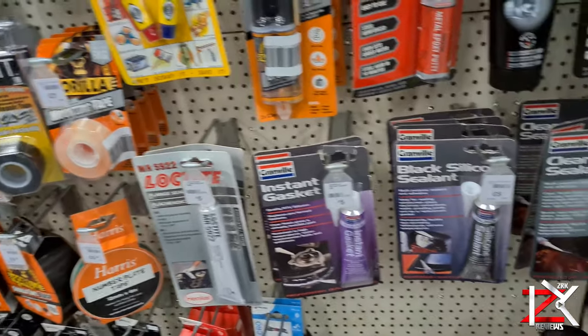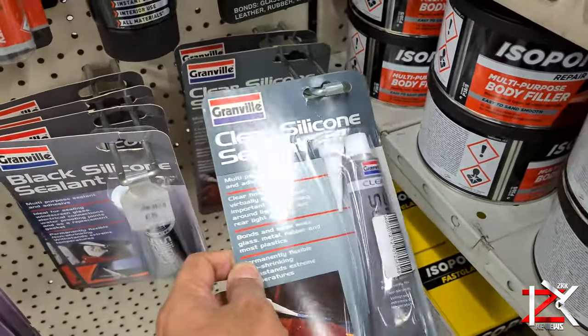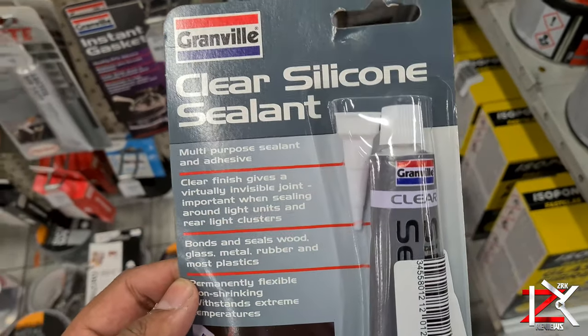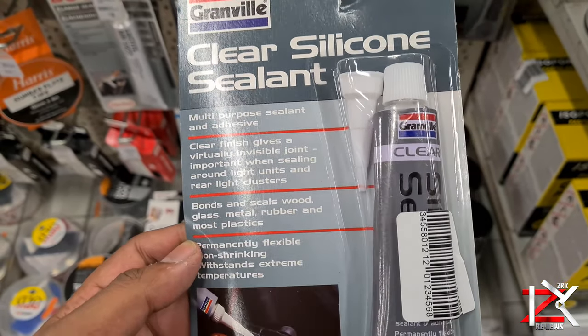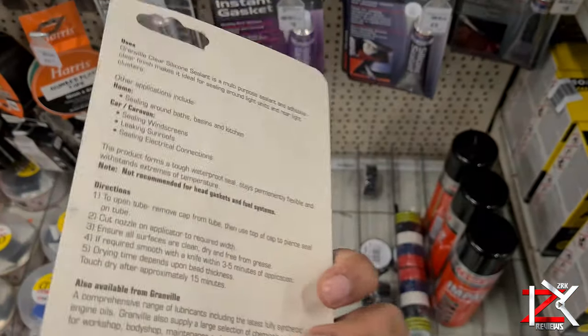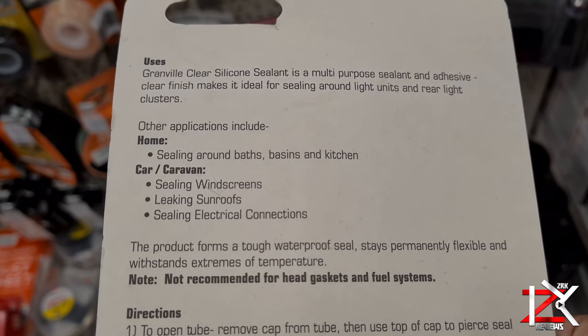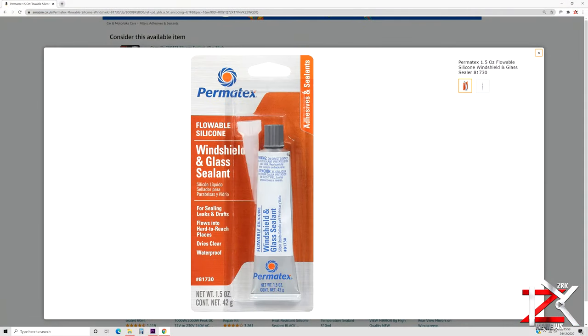If you come across this water leak issue, I would recommend trying this solution out first. Get yourself some clear silicone sealant — this costs around £5 from any DIY store. This will seal off any cracks on metal, rubber or wood surfaces, and it's waterproof and withstands extreme temperatures. Or the best one you can get is a flowable silicone sealant, which flows and seals in hard to reach places.